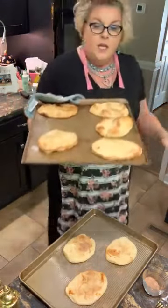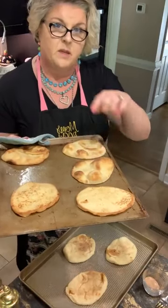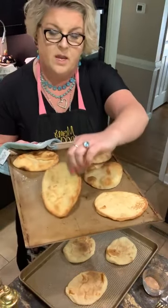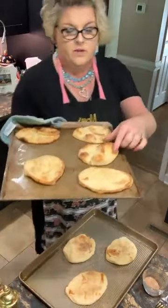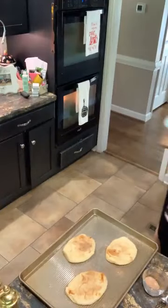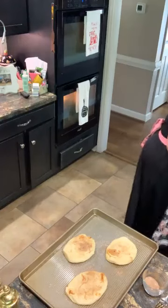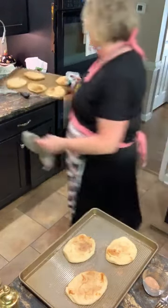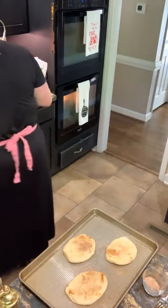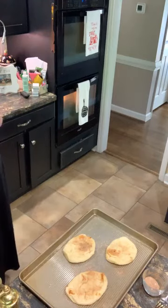Hey y'all, back! These are the savory breakfast pizza naan bread that I just got out of the oven. They're hot, but if you can just kind of — yeah, they're just a little bit stiff. Let me find somewhere and put these down.